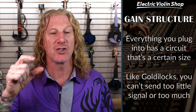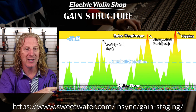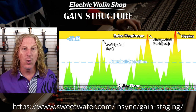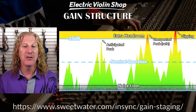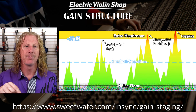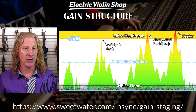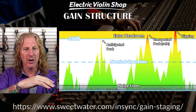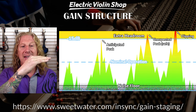Everything you plug into has a circuit that's a certain size — we've got the Goldilocks principle. If we've got it too much or too little, that's a problem. Imagine this is a circuit with a top and a bottom. At the very bottom, we have a noise floor. Every circuit creates noise — that's just the reality of things. If you ever turned up an amp all the way, even with nothing plugged into it, and you hear that little hiss, that's the noise floor. This is a diagram of a circuit with good gain structure. Our nominal operations are sort of in the middle — quiet notes are down here, loud notes are up here, mezzo forte is in the middle.